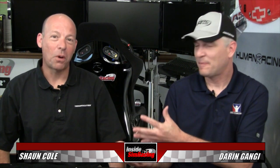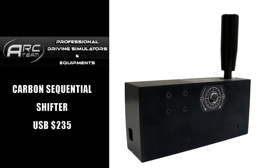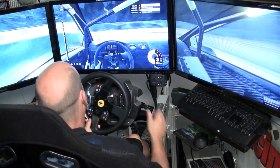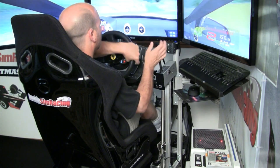Welcome to Inside Sim Racing. I'm Darren Ganji here with my good buddy Sean Cole, and today we have a few products from the ARC team based in Italy. We have the carbon sequential shifter along with the race brake — or what we've called the e-brake or emergency brake here in the States. They go by handbrake or race brake. I'm glad you covered that because I think we got hammered in the past for calling it e-brake.